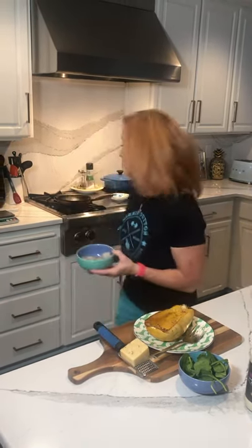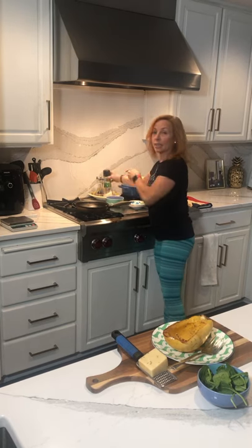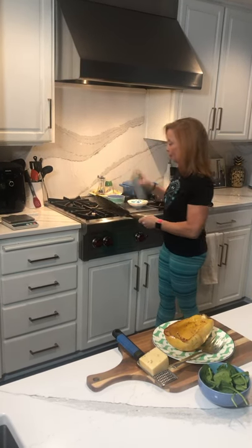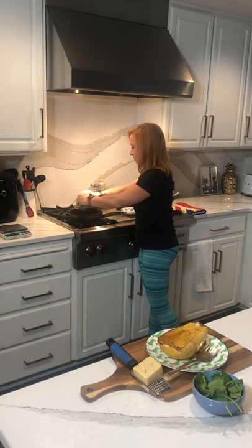Next we have some shrimp — I've got five ounces of shrimp and I'm going to cook these real quick. They literally take a minute to cook, so I'm just going to take a little coconut spray and throw them in.